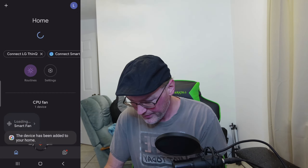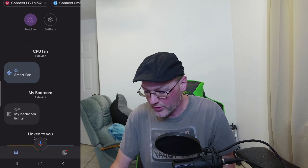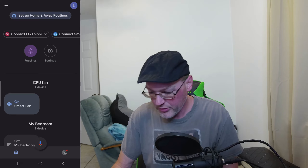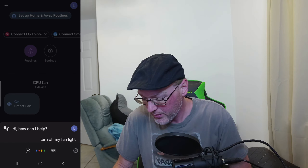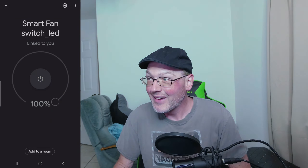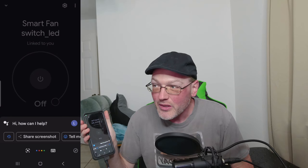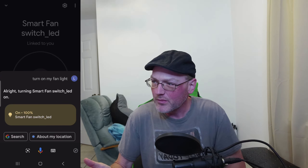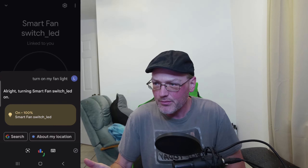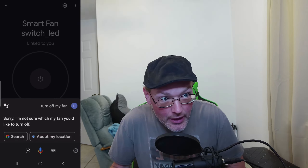My previously installed Grovi switch is also showing up there. Let's test it out. 'Okay Google, turn off my fan light.' — Success. 'Okay Google, turn on my fan light.' — It says 'turning smart fan switch underscore LED on.' It works, though I'm not sure why it says LED. 'Okay Google, turn off my fan.' — Google says it's not sure which fan. I'll figure that out.